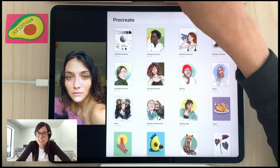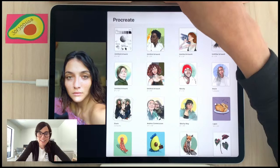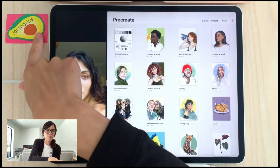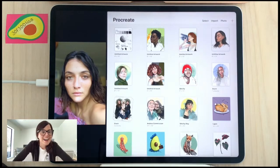Sketchy posted a link to 30 Faces 30 Days Procreate Edition, starting in May. There is a coupon code — you can use mine: 30F30DLISA. I've written it on my avocado here. Please use that to save money on the 30 Faces Challenge — it helps me out and helps you too.